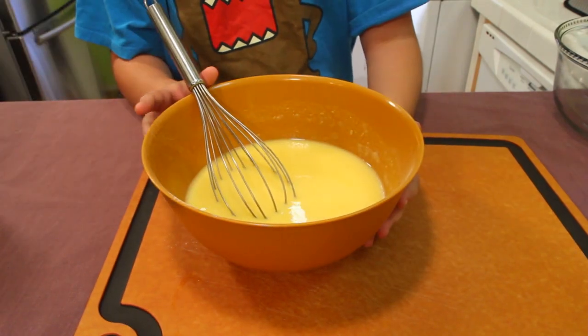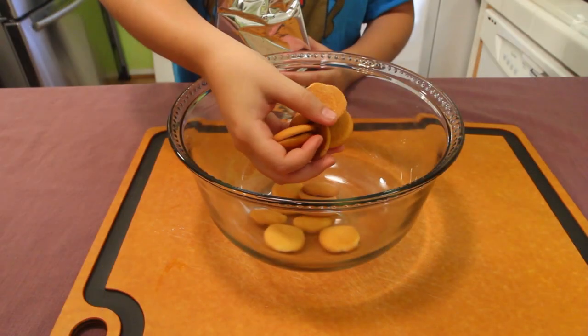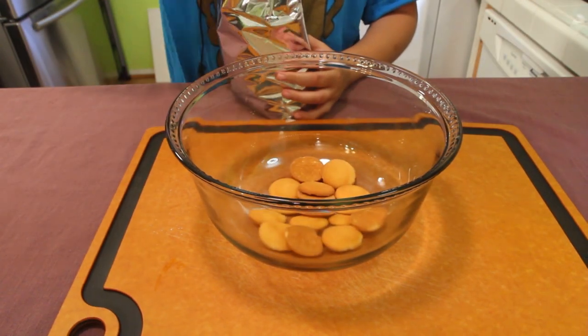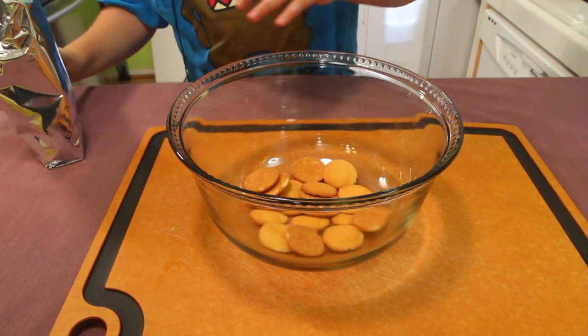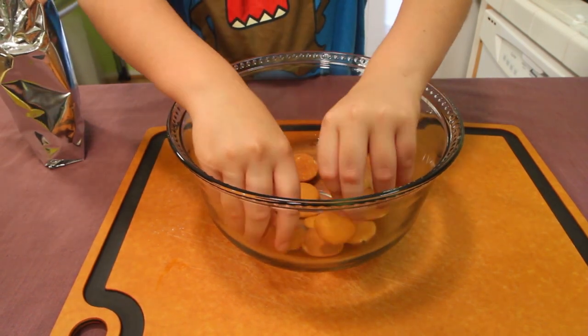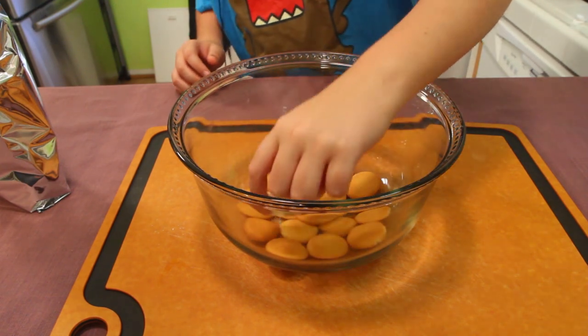Set this off to the side and let it sit for about five minutes. Now arrange your Nilla wafers on the bottom of your dish so it looks beautiful or to your liking, then top them with banana slices.